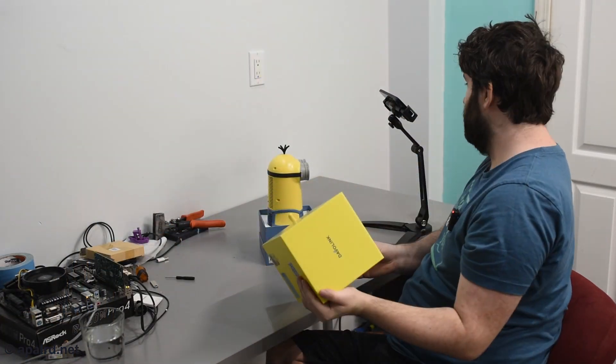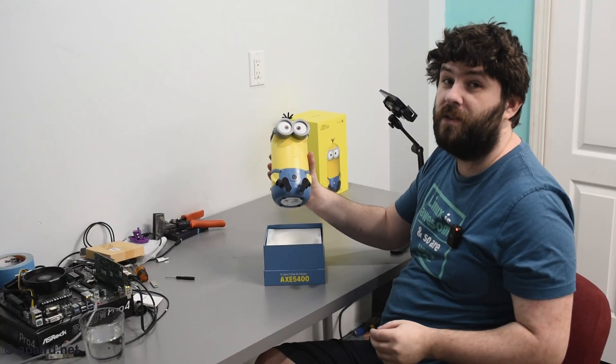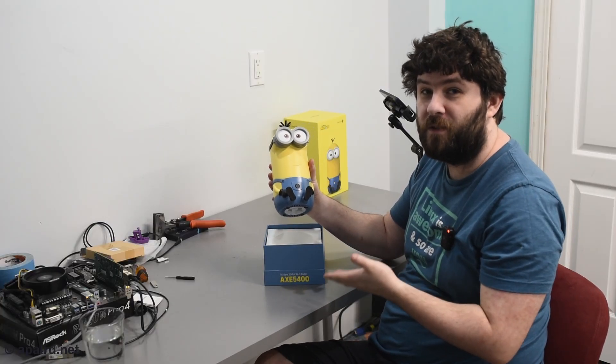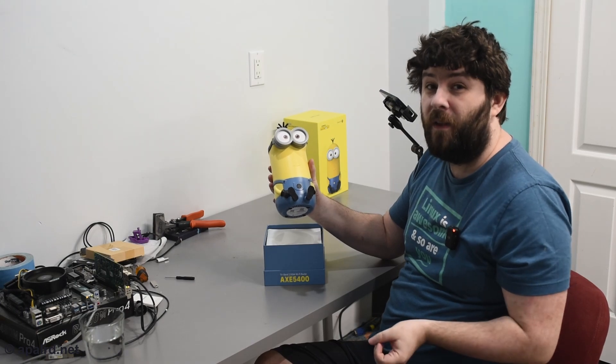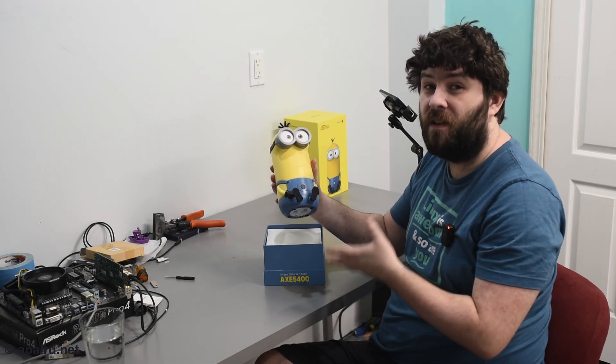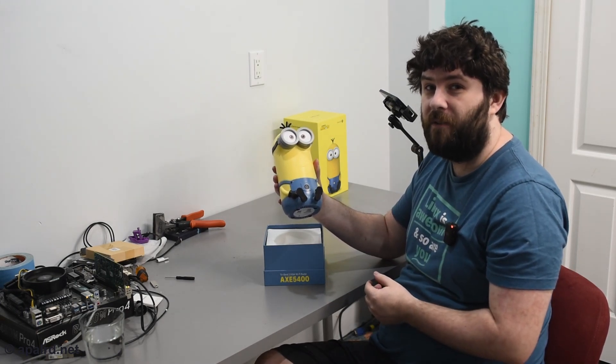Here's Kevin — let's see what's in his box. This is what my new Wi-Fi router looks like. It'll look perfectly great on my kitchen counter right in the middle of the house. Everyone will see it and get great six gigahertz Wi-Fi.